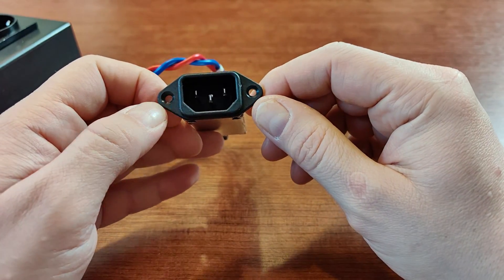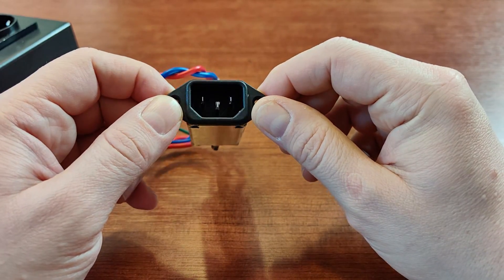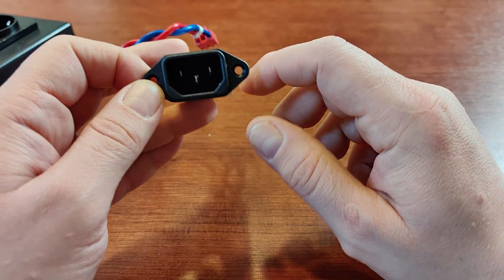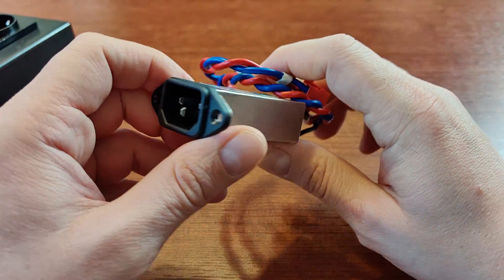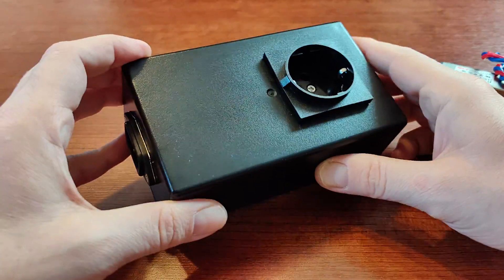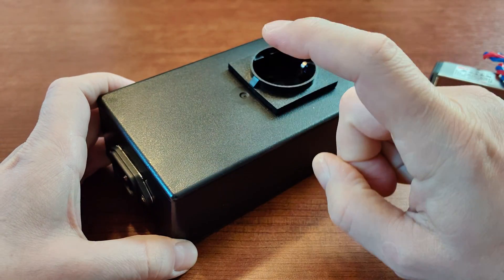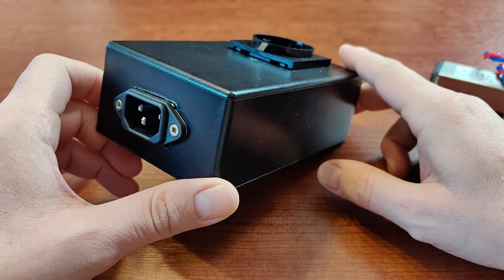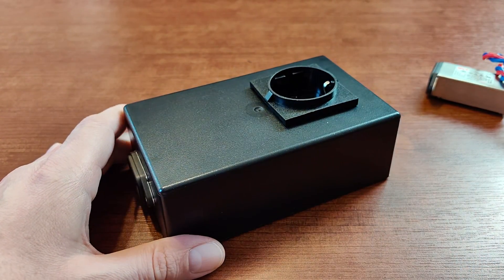They are using exactly the same size cutouts in the back wall of the speaker, so I'll just remove the old one, put the new EMI filter inside, and enjoy the sound. And that's it — do them, create them, listen to them. It's very cheap and very rewarding. You'll be happy with what you hear. Have a nice day, and until next time.